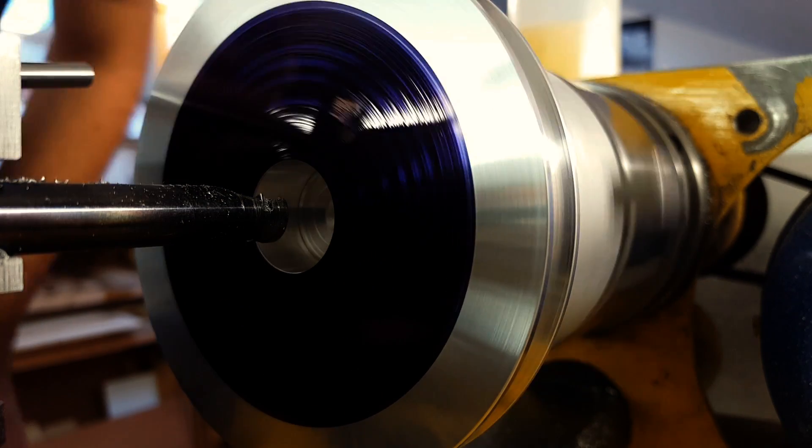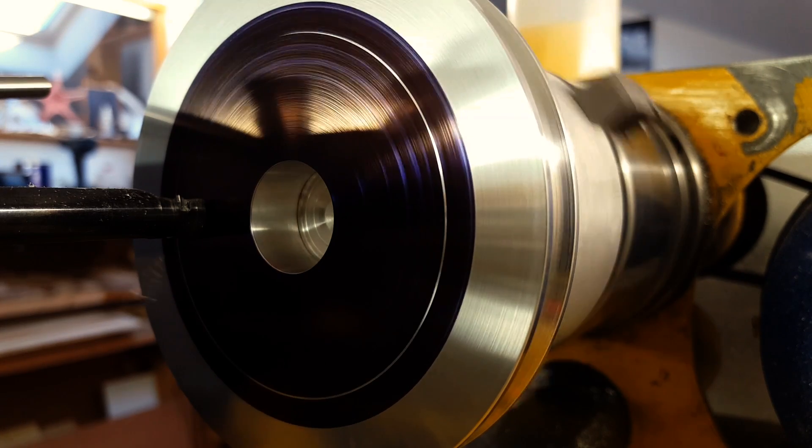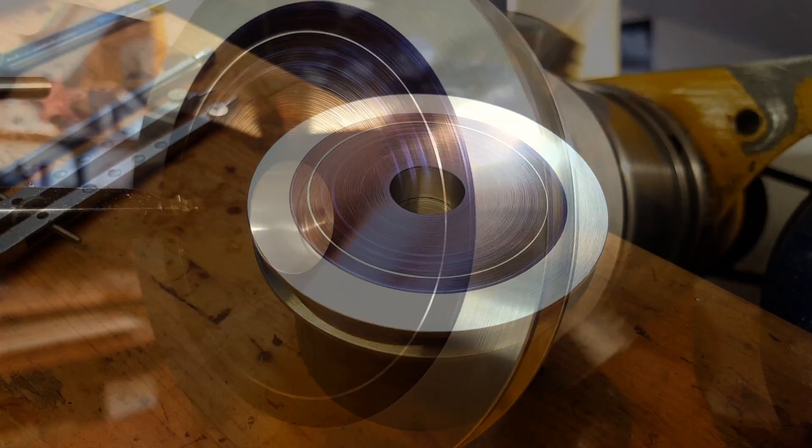The pulley had to be connected to the programming wheel with five screws. So I used the lathe to mark the reference circle, then followed a small geometry exercise.